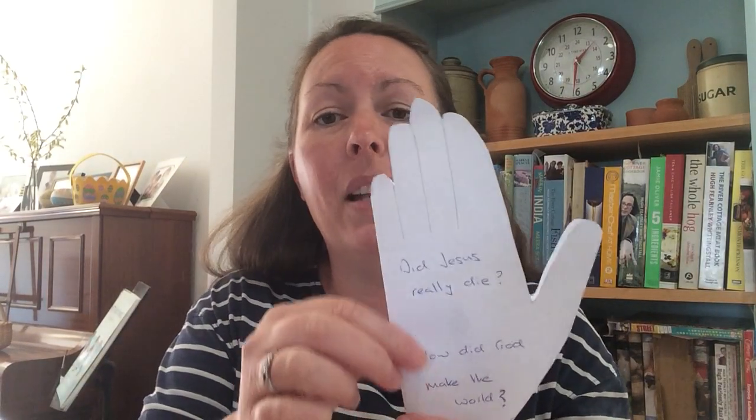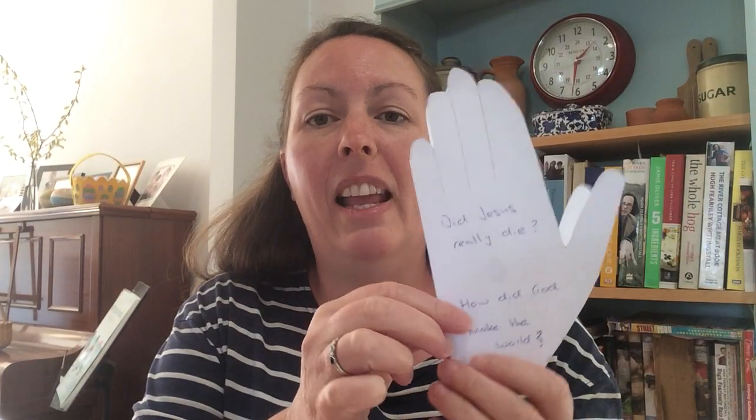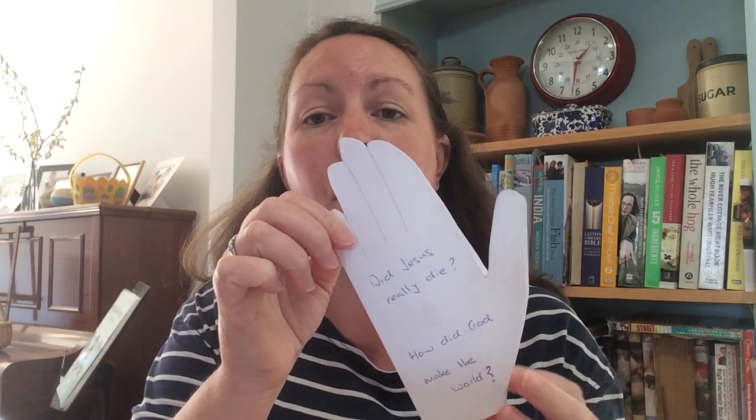It doesn't matter what your questions are as long as you ask them. You can ask God through prayer, you can ask your parents, your friends, your Sunday school teachers, your teachers at school. As long as you ask your questions, you can start to find the answers. So have fun filling in your little prayer hands. If you've got questions, I'd love to hear them — you can email them to me at theresa@stjohnshartford.org, and I look forward to seeing if I can give you some answers.